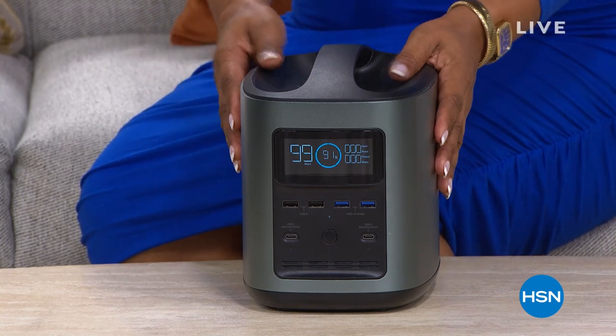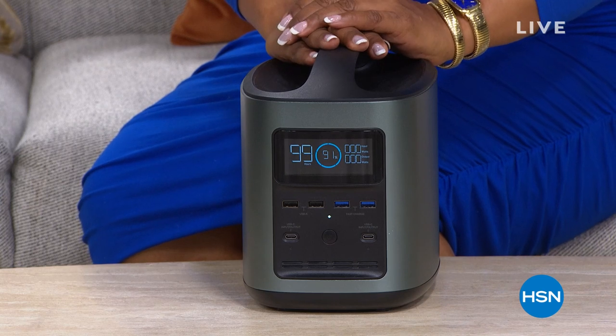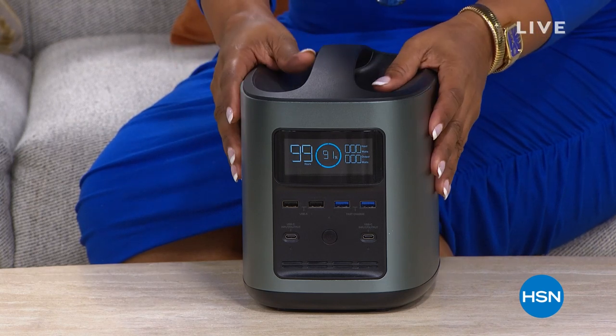How appropriate and how great is this for right now? Wouldn't you love to have this if you lost your power so that you can plug up a fan, a television, a radio, or a cell phone? If you love to camp or hike, this is going to be great as well. This is a generator — get it at home. We all need one for our emergency preparedness kit.